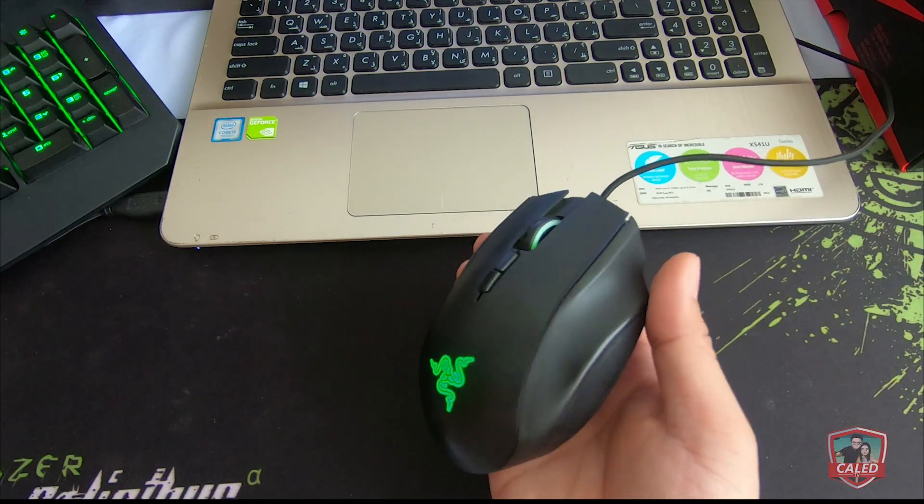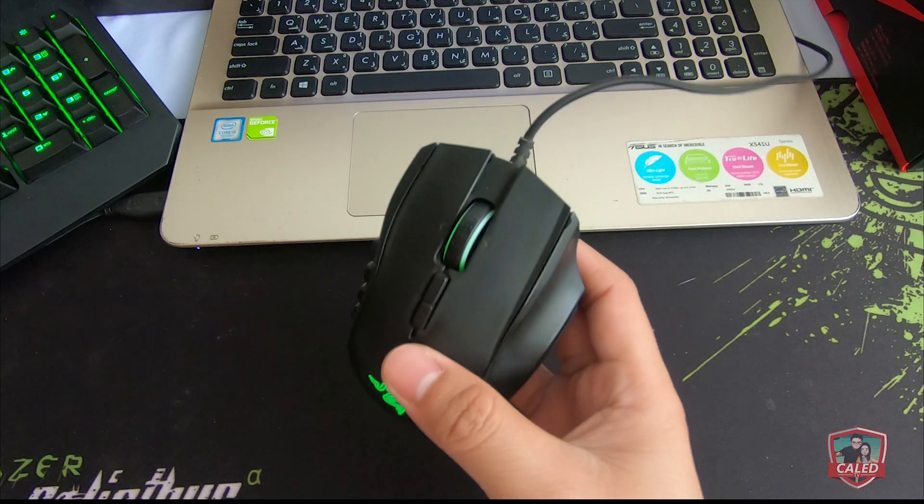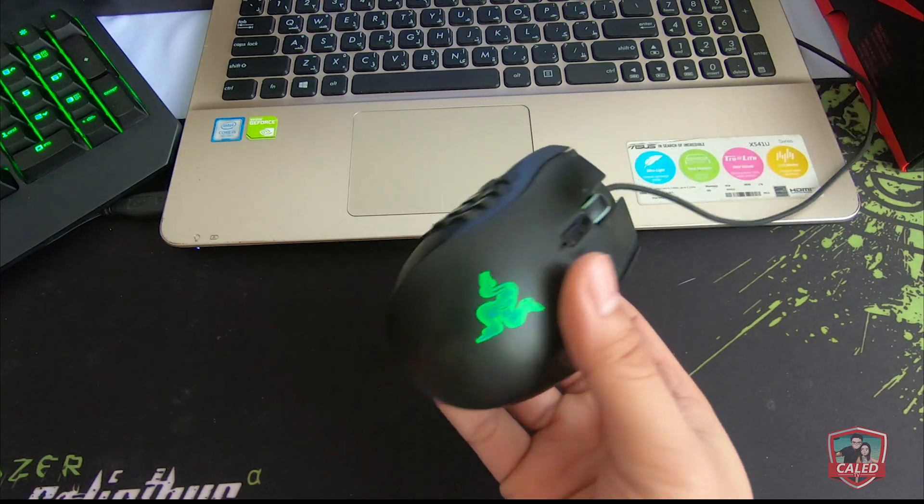Hey guys, KaliTV here and we are back again with another episode for our tech series. This time around, we have the Razer Naga Chroma.